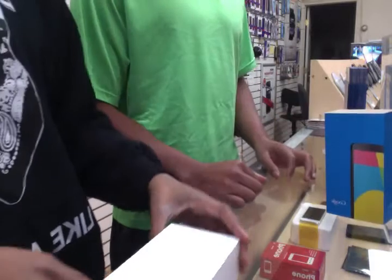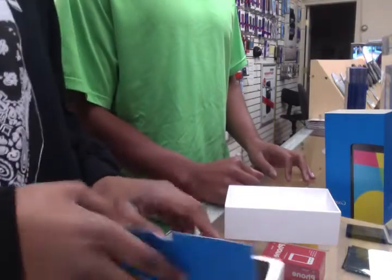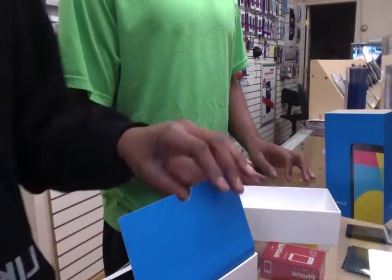As you guys know, Google makes great devices and this is going to run you about $350 to $400 depending on if you get the 16 gigabyte or the 32 gigabyte.